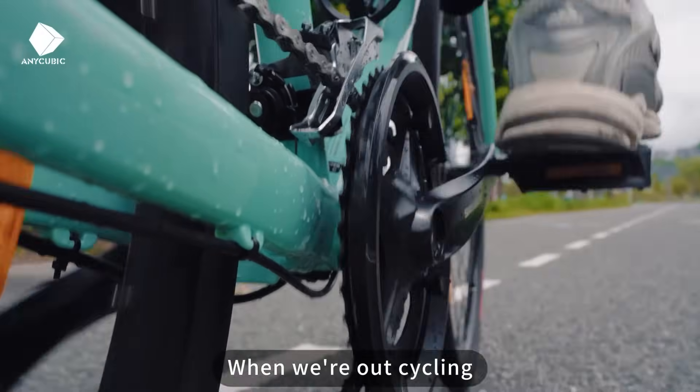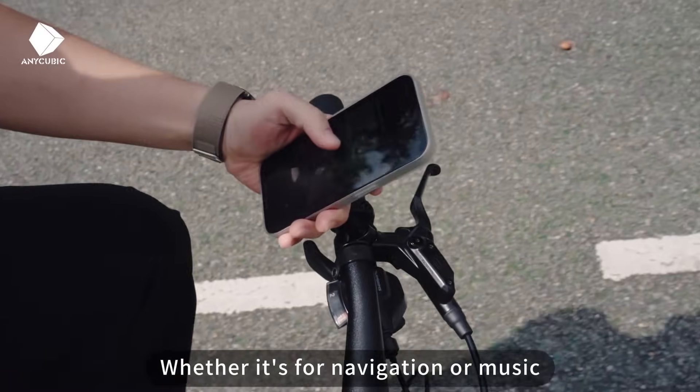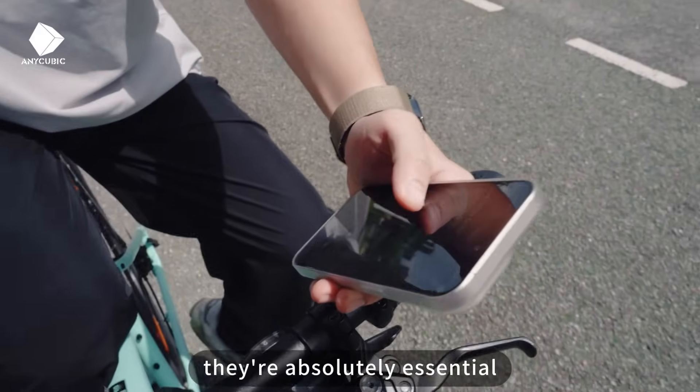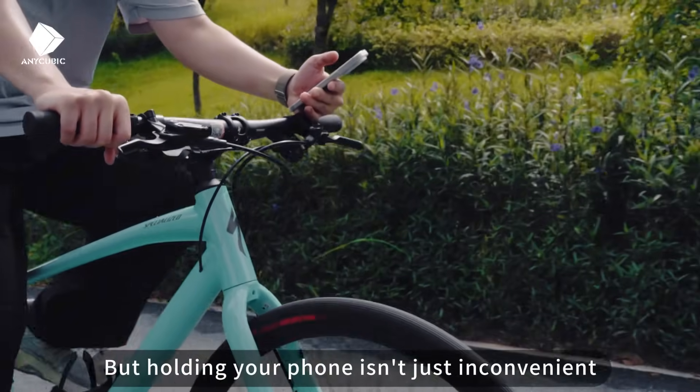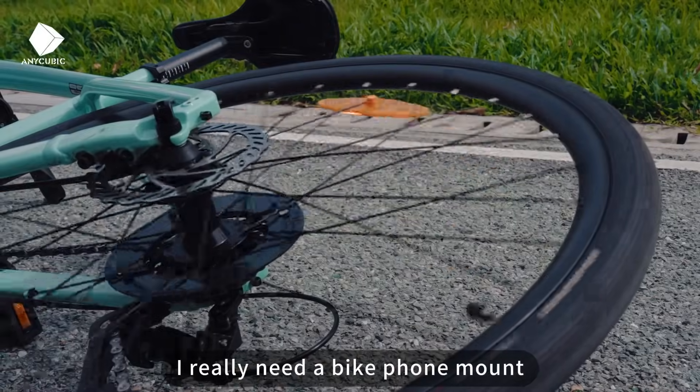When we're out cycling, our phones are such a love-hate thing. Whether it's for navigation or music, they're absolutely essential. But holding your phone isn't just inconvenient, it's downright unsafe. I really need a bike phone mount.